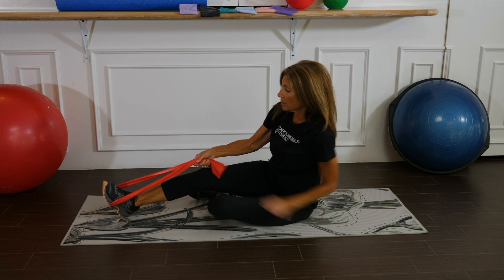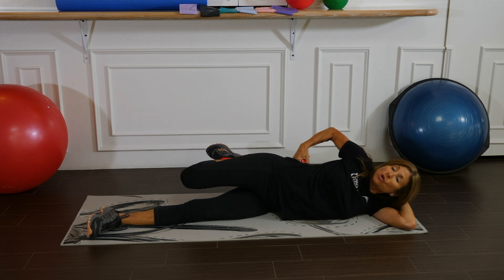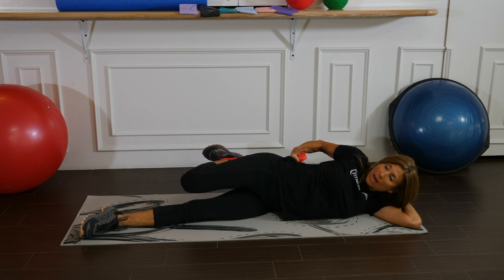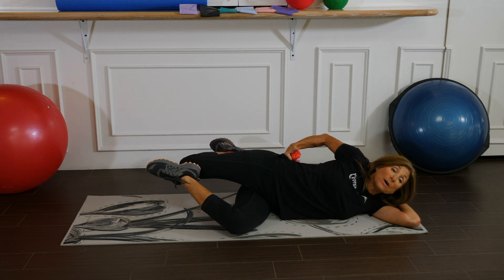Let's do the same stretch on the other side. Wrap the band around the outer leg, bend the knee, and try to bring the heel all the way up. Try to keep both legs in line with each other. For an additional stretch, take the leg on the floor, press the heel right above the knee, and press back.